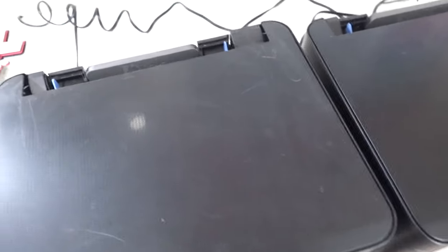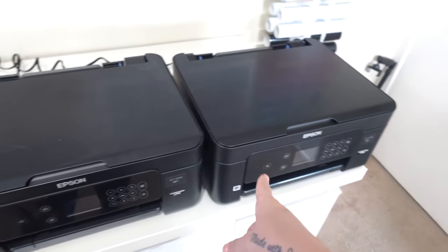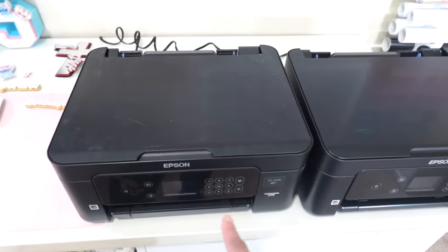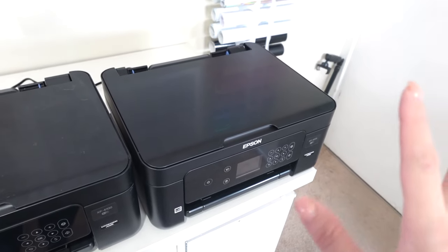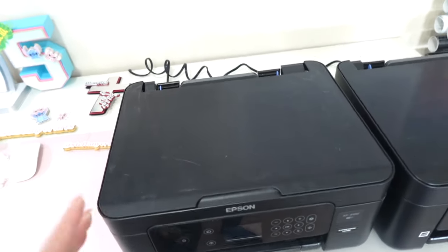I don't know if you can tell the difference between these two printers. This is the one I picked up from Facebook Marketplace and this is the one I already had. Anytime I buy anything used I always disinfect it first, so this one is cleaned and this one is not — it's all dusty.